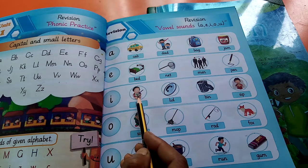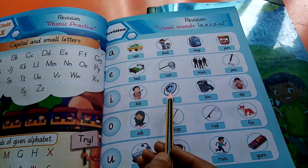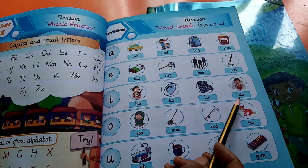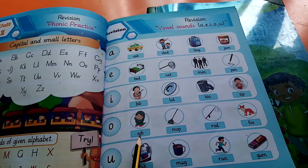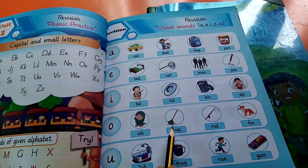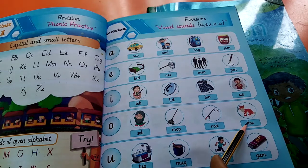Next one is lid, lid, lid — the gun cover. Next: bin, bin, bin — dustbin. Next: sip, sip, sip. Come to the next line: so, so — meaning to breathe, to sip.